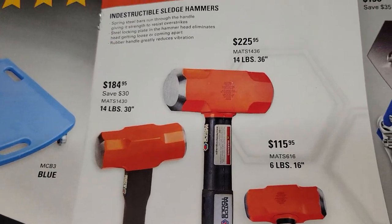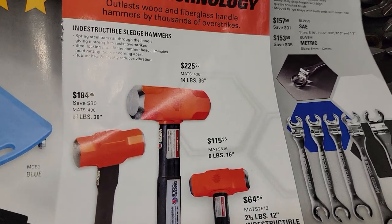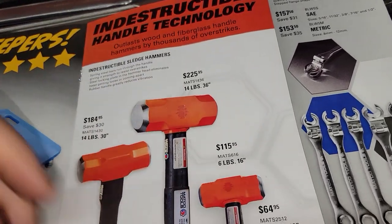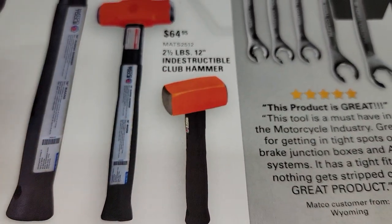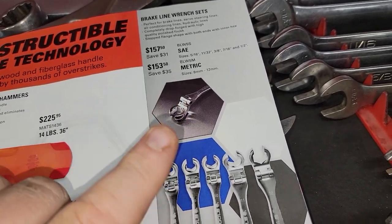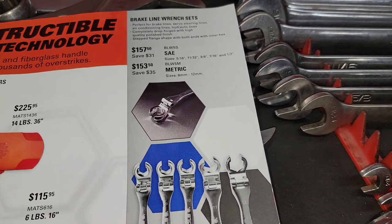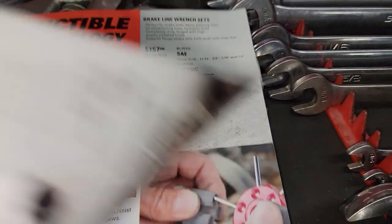Wilton bash hammers — pretty much $184, $225, $115, and $64.95. The $64.95 one is definitely one you want to get — I love those. Brake line wrenches — I'm not a big fan of these. I actually own these and I would never buy them again. They work and are kind of handy in some cases, but they spread a little bit easily and I'm not really happy with them.